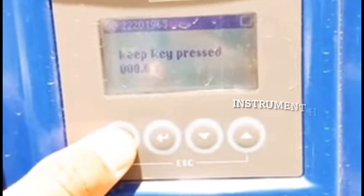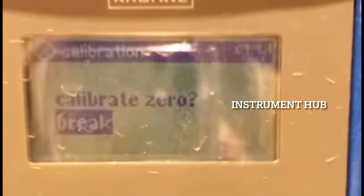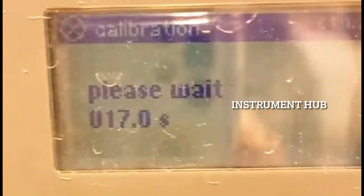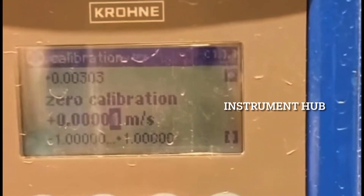The next calibration method: enter the password, go to quick setup, then setup, then process input to find the calibration option. Go into calibration and perform zero calibration first. You can see the auto calibration option — enter it and a duration of 30 seconds will appear with the timer already started. After this duration, the calibration will succeed. Important: before calibration, you need to charge the full line with liquid but without any flow — only then can you perform zero calibration.